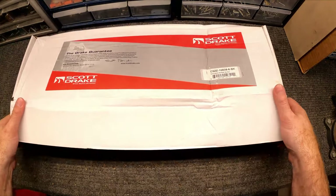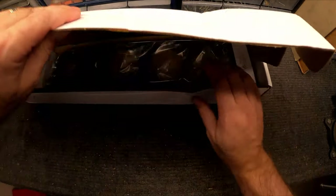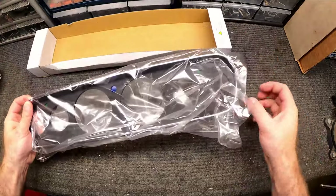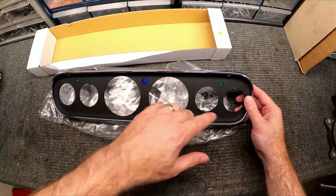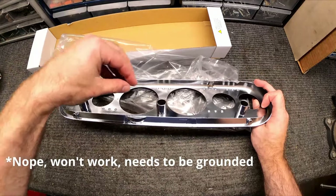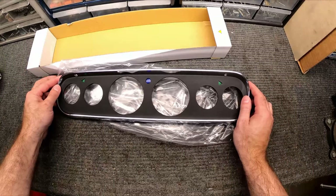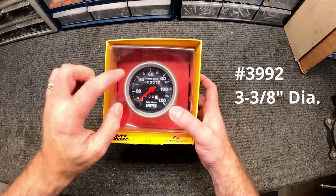The first thing we're gonna need is a gauge cluster bezel. This is from Scott Drake — I'll show the part number for those that need it. This is just a standard six-gauge bezel; nothing fancy. I went with the black trim — didn't want the wood grain or aluminum. Real simple setup to take six gauges, and the bulbs from your stock setup should just plug right in.